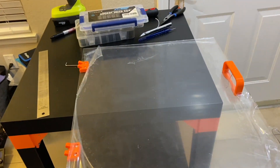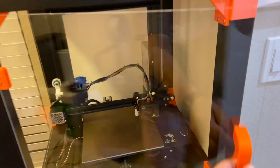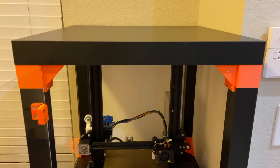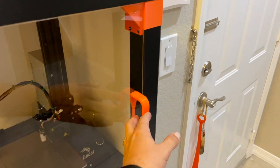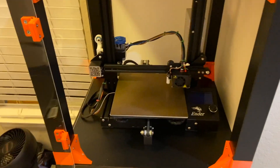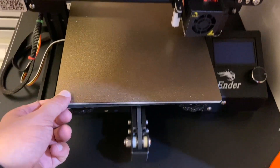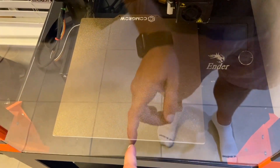Coming closer and closer to the end — here's how everything looks assembled. I still need to add LED strips to the project, and magnets for the door to close. I also have an idea to put a seal and apply silicone all along the border. The Ender 3 actually fits very close — the cable is pushing to the wall. If you go all the way in, it's a very tight fit and the door is touching.